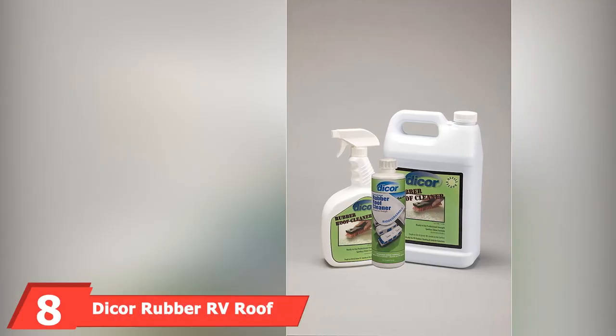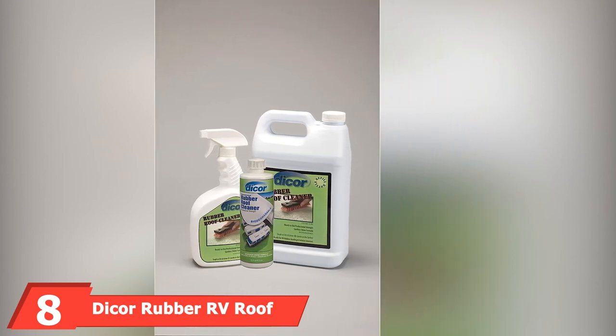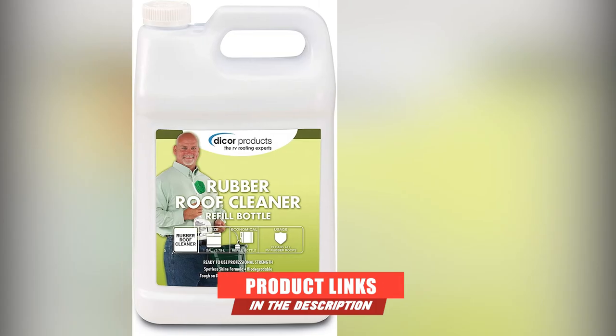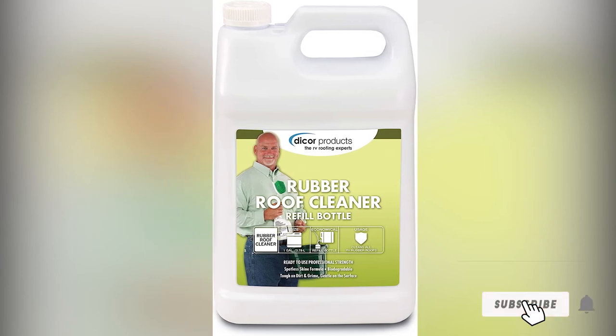The number 8 position is held by Dicker Rubber RV Roof Cleaner. If you're after a product that does exactly what it says on the can — an RV rubber roof cleaner that is good at its job — then check out this hard worker from Dicker. Available in a 1-gallon container, you get a decent amount of cleaner for your money.